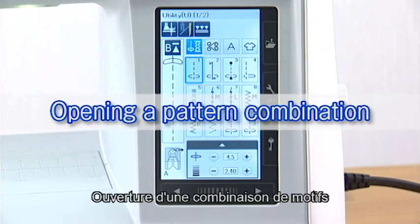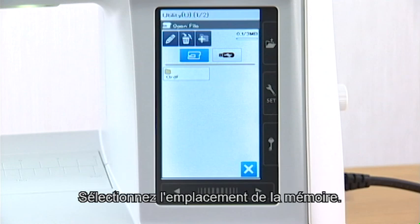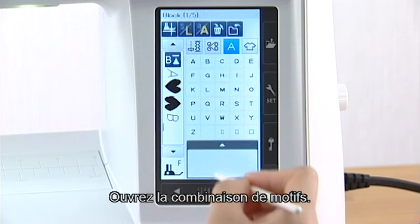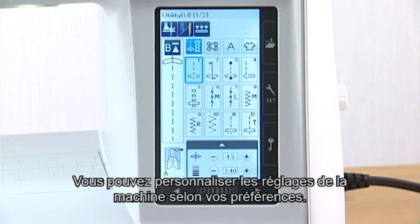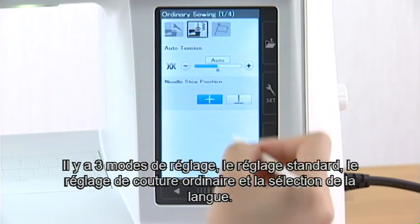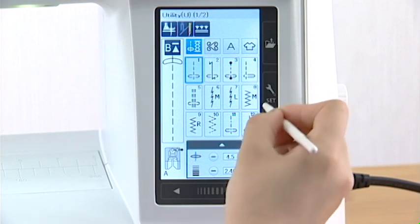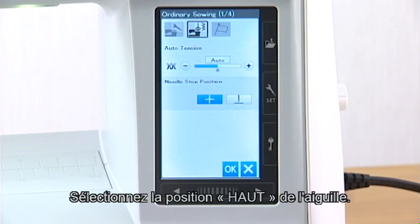Opening a pattern combination. When you press the open file key, the open file window appears. Select the memory location. Open the folder. Open the pattern combination. Customizing the machine settings. You can customize the machine settings in the setting mode. Press the set mode key to enter the setting mode. There are three setting modes: the common setting, ordinary sewing setting, and language selection. For example, let's customize the needle stop position. Select up needle position.